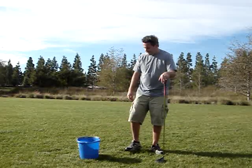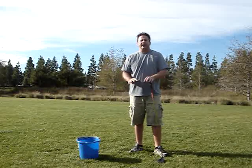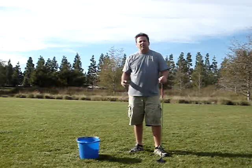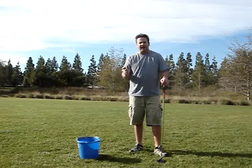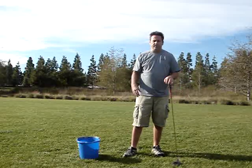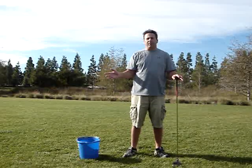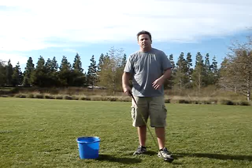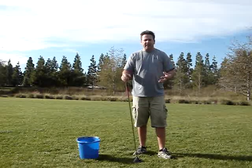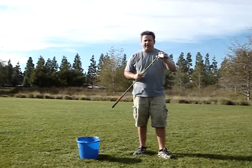I have a little prop out here that I'm going to use to show you why centrifugal force is very important — not only in speeding the club up, but in squaring it as well, and how some of the things we're trying to do actually fight centrifugal force. Centrifugal force is a big word — I don't like to be technical, but sometimes you have to be. The physicists will probably get mad at me for not explaining it correctly, but essentially it's an outward force created by a spinning object. The spinning object is your body when you turn.